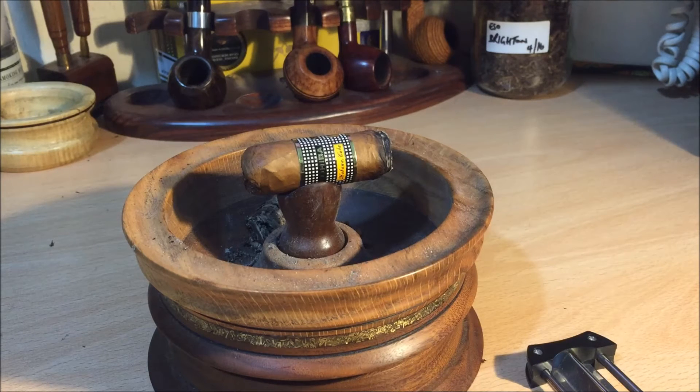I wouldn't be chasing down my brick and mortars or cigar shops to try and find these. They're very nice and it's certainly something to have at least once in your life if you're a cigar enthusiast. But in terms of return for your money — very, very nice cigar — unless you're really in that money bracket where money's no object, I don't see that you get value for money. But don't let that detract from the overall opinion — it's a fantastic cigar, it's very, very nice.